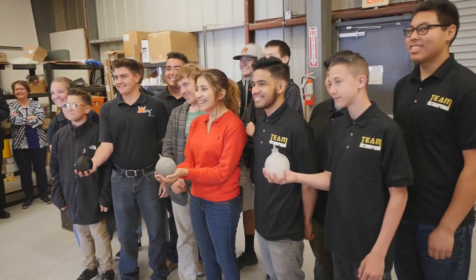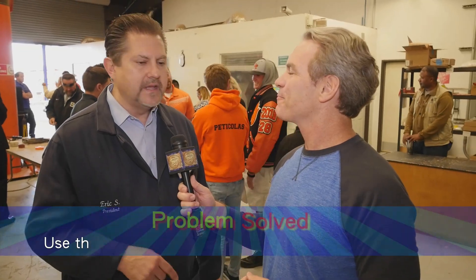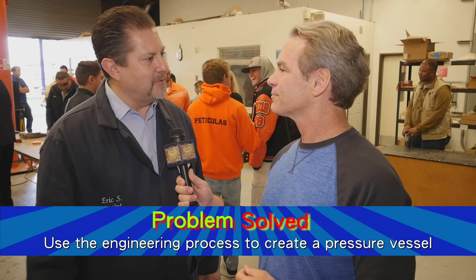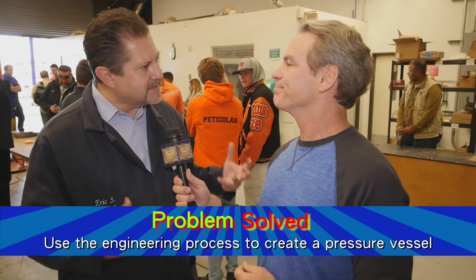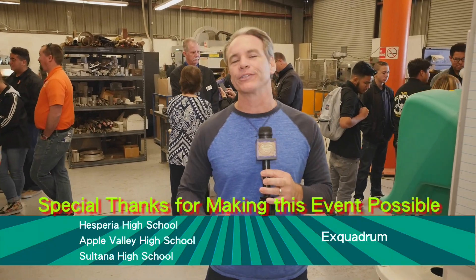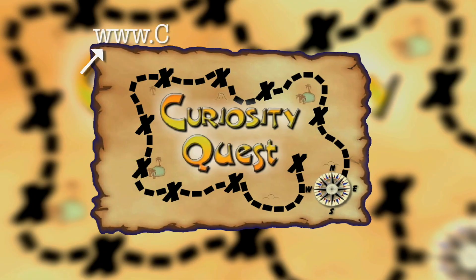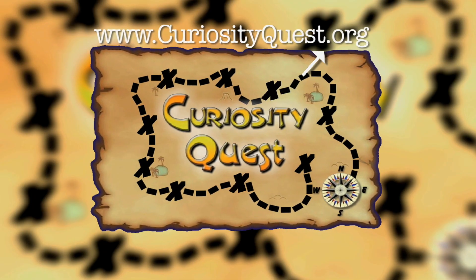These problem solvers stepped up to the challenge big time. They took the problem, they solved it, we tested it, and we did the engineering process — we looked at all the variables and came up with some great stuff. What a challenge! If you think you have what it takes to be a CQ problem solver, or if you have a problem that needs solving, go to curiosityquest.org and click on the problem solver link.